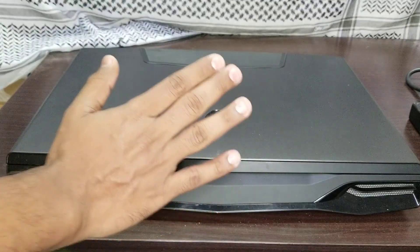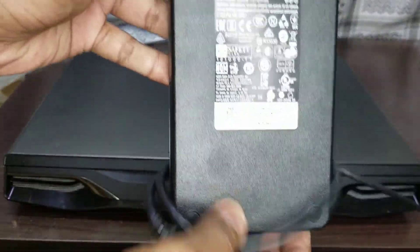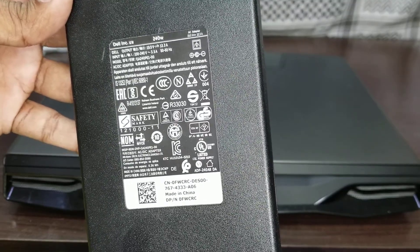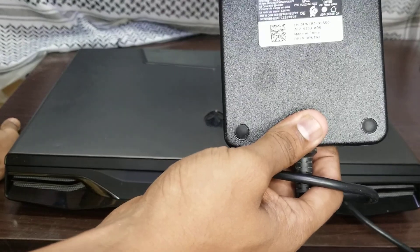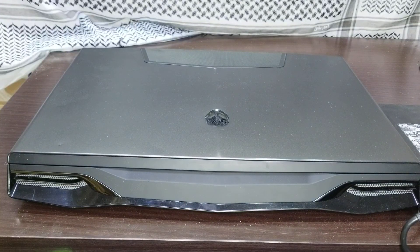This laptop comes with two types of chargers — one is around 12.3 amperes and 240 watts. As you can see, this is 240 watts, 12.3 amperes, 19.5 volts. Many people are facing the 'not charging' error with this charger, as the power frequency is mentioned behind the battery as well. Many people buy this charger for the M18x laptop but get the error of not charging.